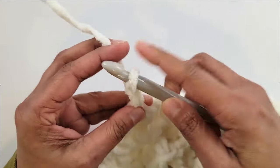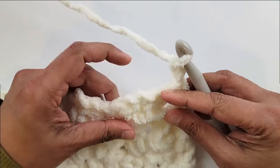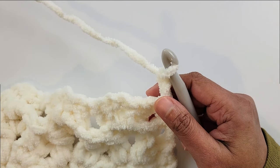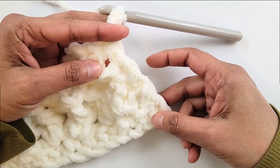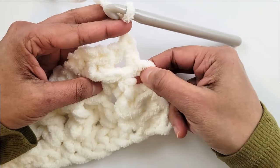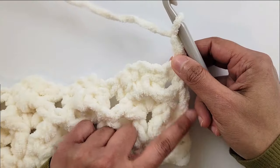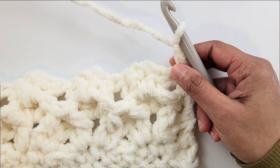Chain two, turn. From now on every row is a repeat of Row 4. Keep repeating Row 4 for another three rows, and then at the end of Row 7 we will join the next color — the pink color. To count your shell rows, you need six shell rows in one stripe. The first single crochet row counts, then count the beginning chains at the side — you have one, two, three — so far three completed, and you need three more shell rows before you change colors. Go ahead and work three more rows so you have six shell rows total, then I'll show you how to join the next color.